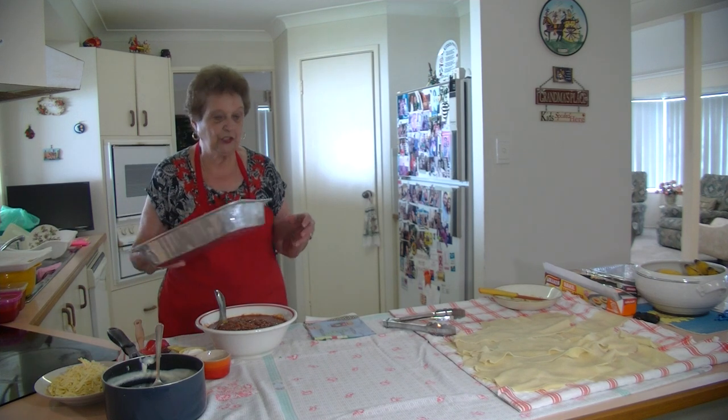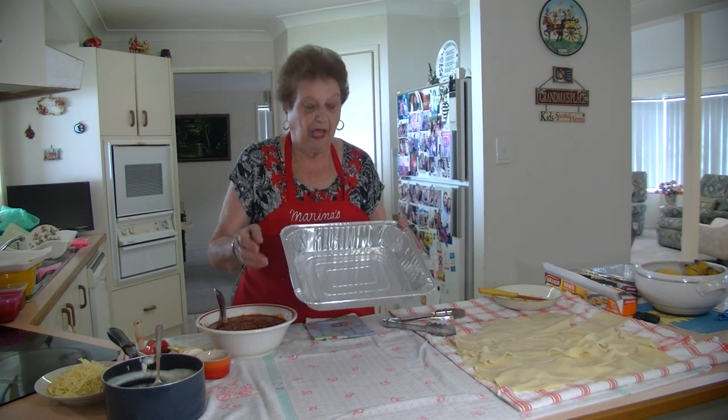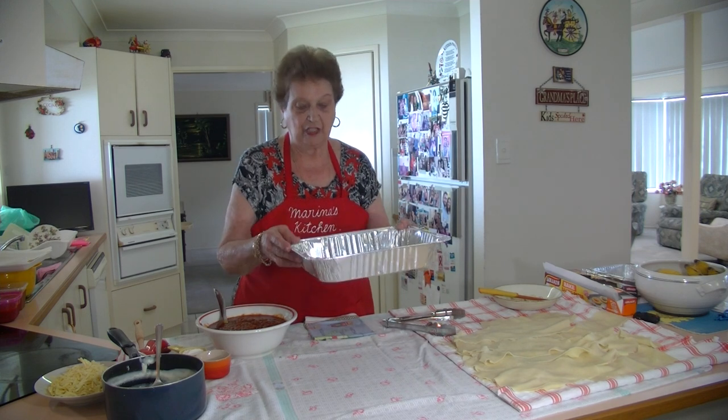This tray will serve about six people. You cut it down the middle and you have six slices, and I put four layers of lasagna in this dish.